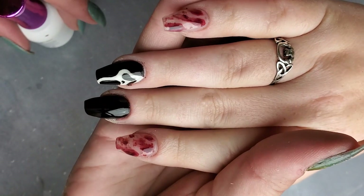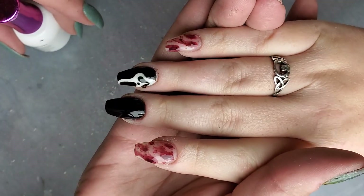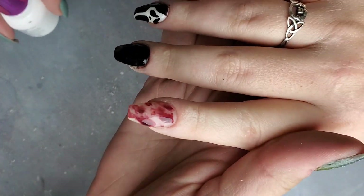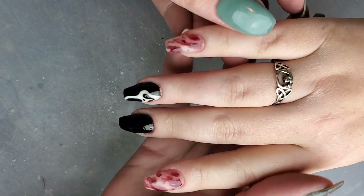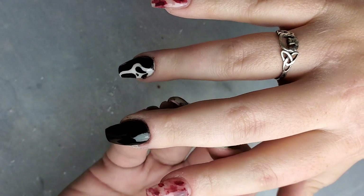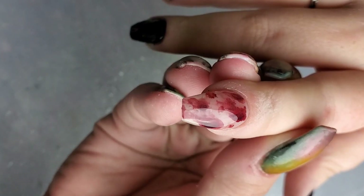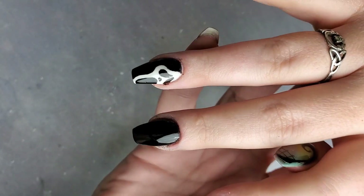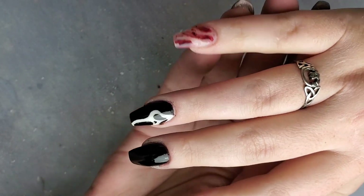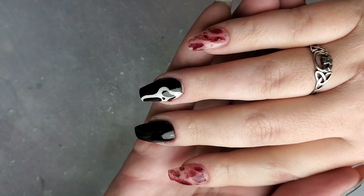And here we are with the finished product — our really cool no-ink, no-nail-polish splatter look. I really like it. I think it's cool and I'm loving this technique. I can't wait to use it in other ways and do other kinds of designs — I already have some ideas. If you have any ideas, feel free to let me know. If you like my video, don't forget to like and subscribe, and I will see you next time with another cool Halloween Manny.